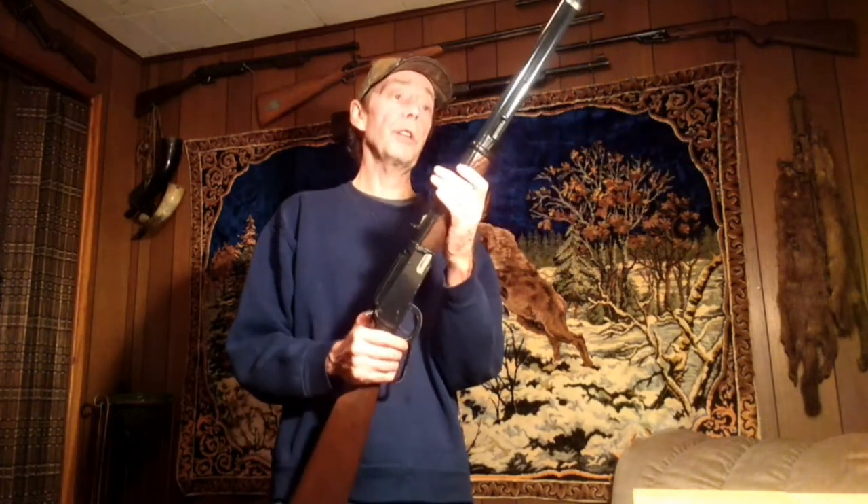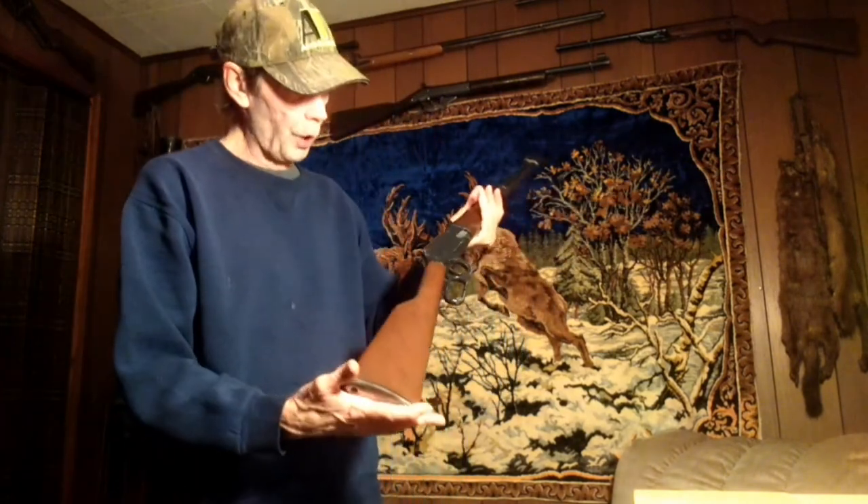This one here is a Sears variant; as far as I can tell it was made in 1969. It's in really good shape — I was really tickled to get this. A gun in this condition usually costs more than you'd want to spend, but I got a really good deal on it.